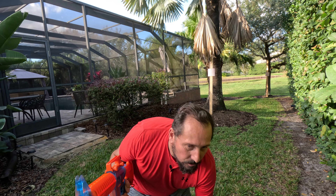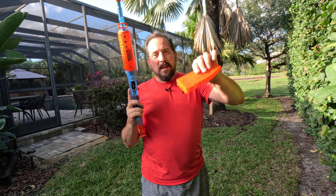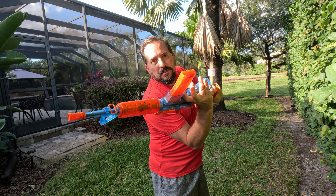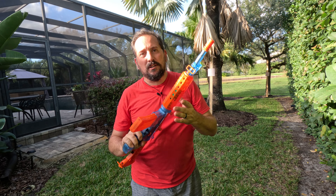I will tell you a little pro tip: when you want it to be empty, turn it upside down and shake it a little bit. That's how you make sure it's fully empty. That's my pro tip for you.